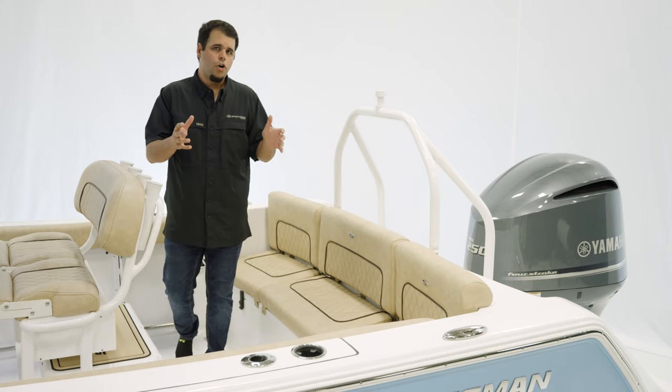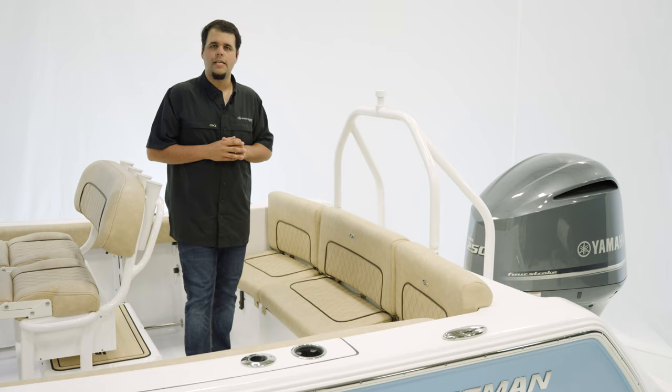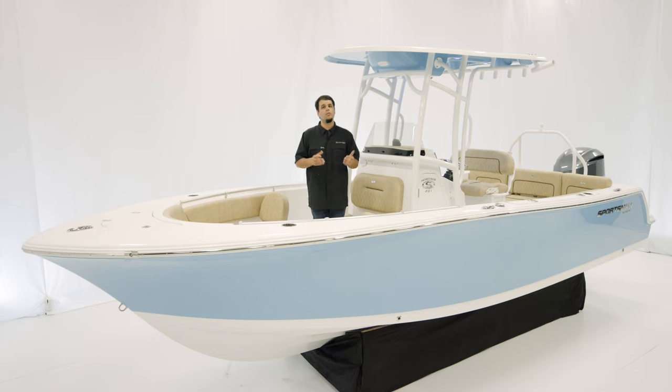For power on this boat: Yamaha 200 or 250s in mechanical, digital, or the VMAX SHO. With its 12-person capacity and spacious layout, the Heritage 231 truly is the perfect boat for those looking for versatility, ease of trailering, and high capacity. This boat, as with every other Sportsman boat, is built to ABYC standards and is NMMA certified, representing the highest safety standards in the boating industry. If you have any questions on this or any other model, visit our website at sportsmanboatsmfg.com or contact your local dealer. Thanks for watching.